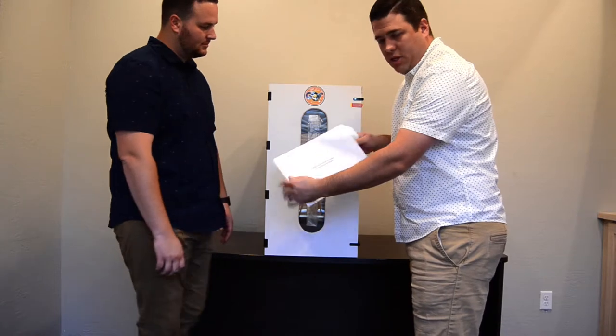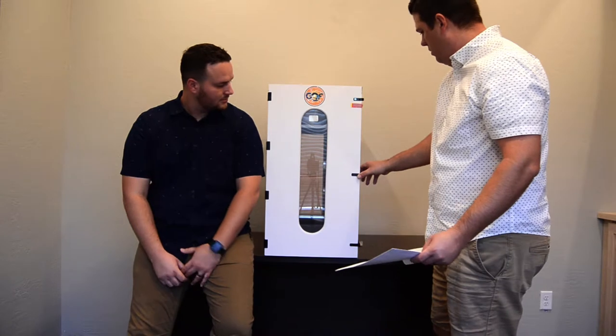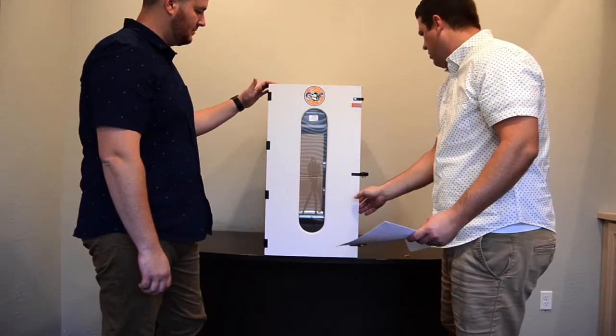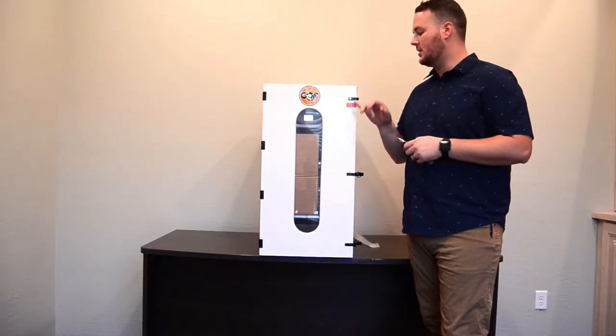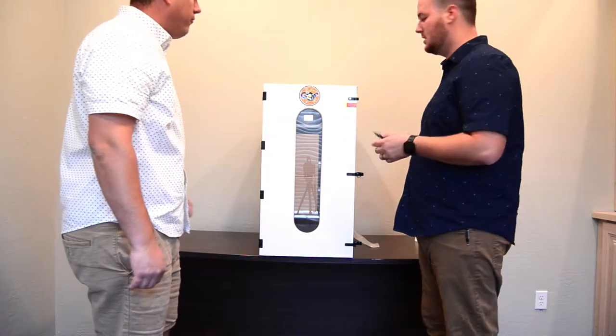We've got an instruction manual that comes with it, and a nice glass see-through window. We're going to take off the silver screws that are here on the front and on the side of the incubator in order to get access to it.